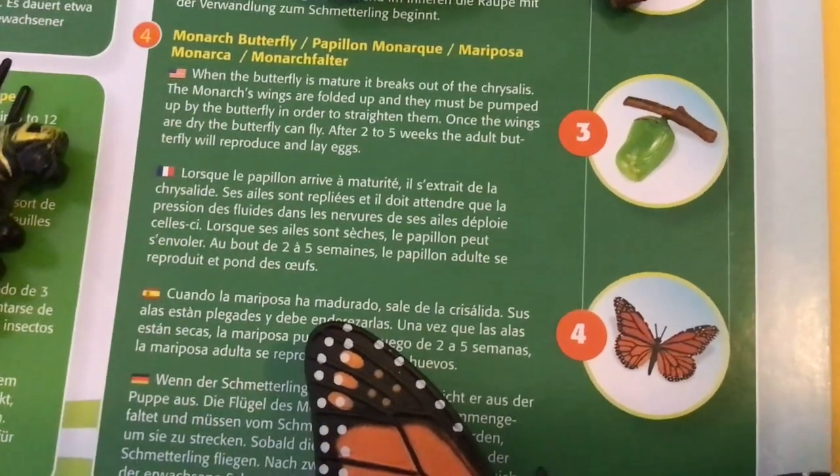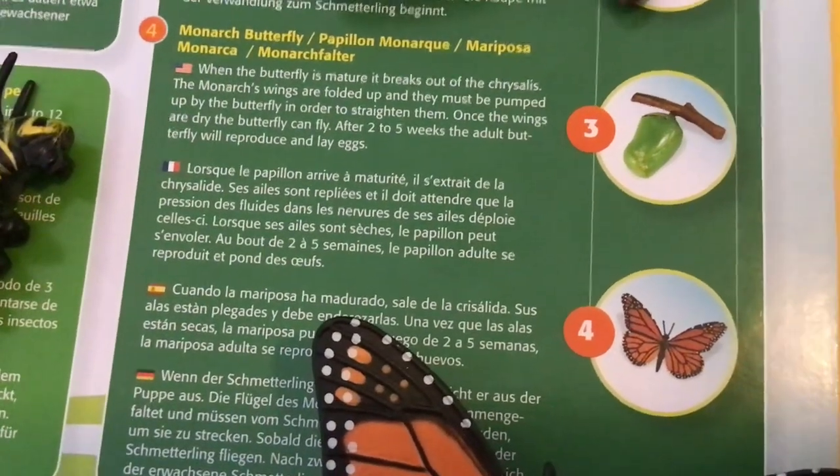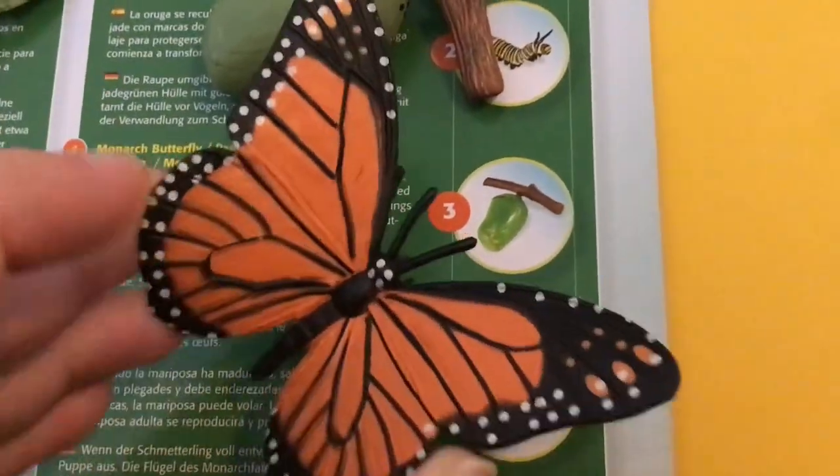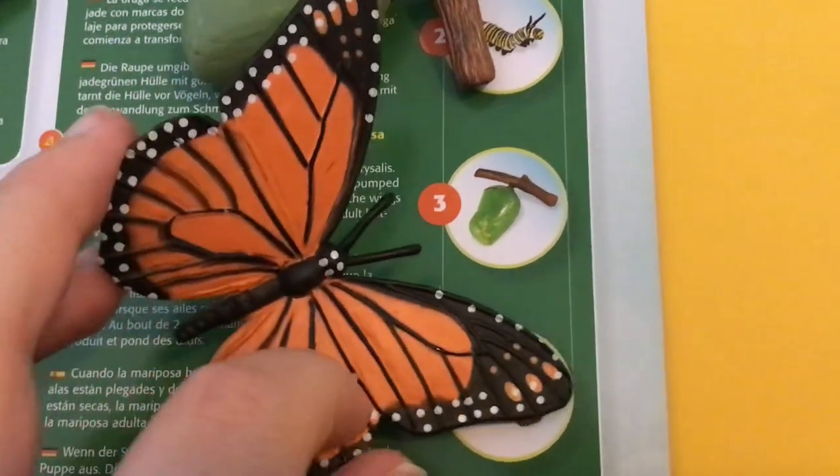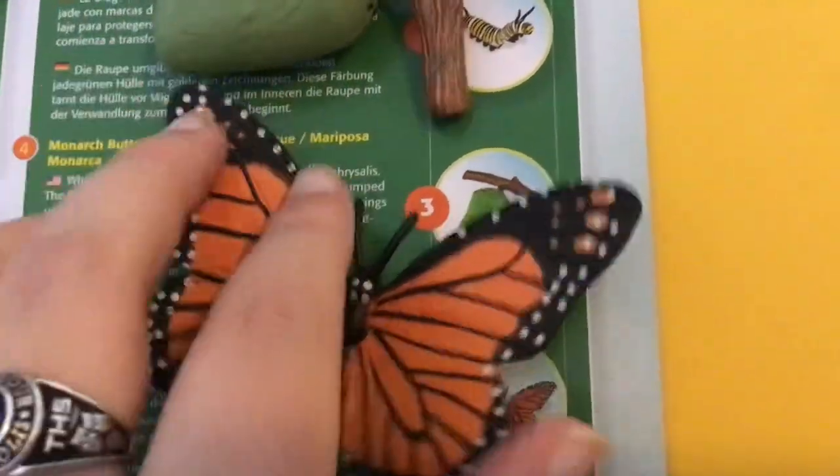After two to five weeks, the adult butterfly will reproduce and lay eggs. Here's our fully grown monarch butterfly. It has these beautiful orange and black wings.